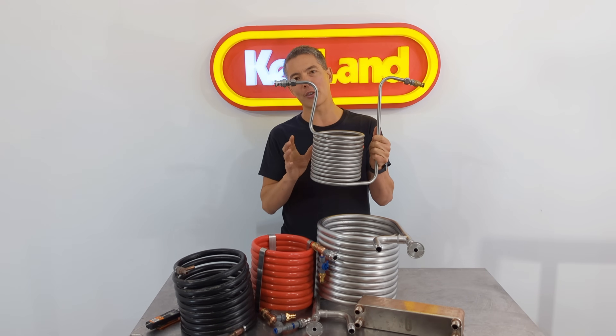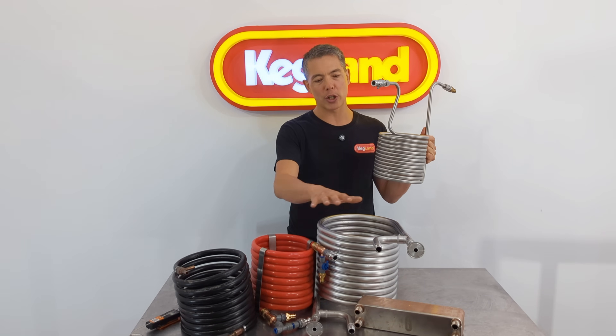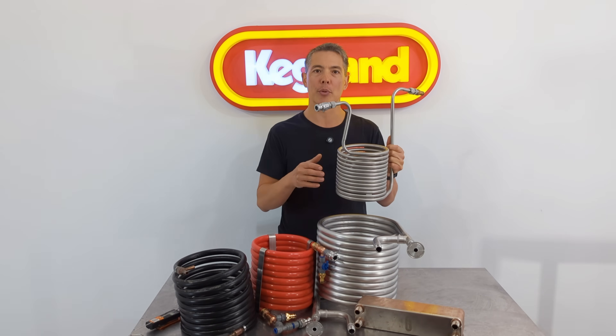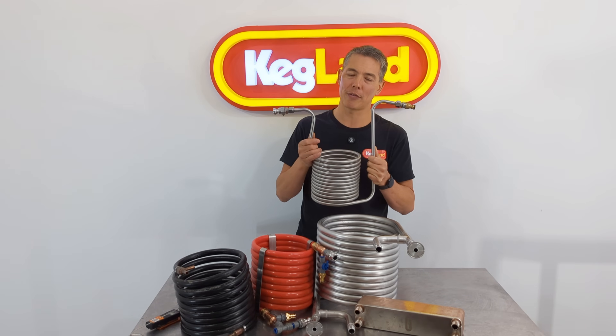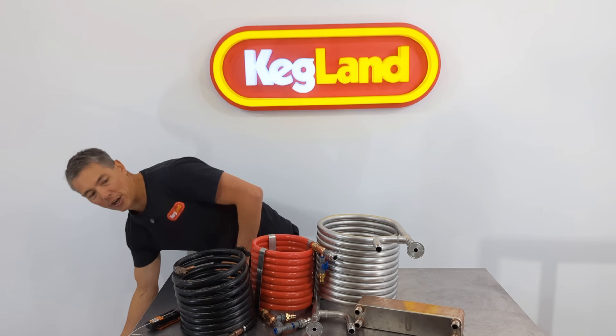But generally speaking, because this is such a beginner tool — which we generally have in the starting kits — most of you guys will graduate to one of these if you're really taking the brewing seriously and want to cool down really fast. So I'm going to leave that one out of this comparison for the rest of the video.